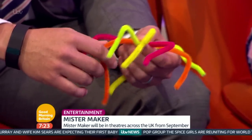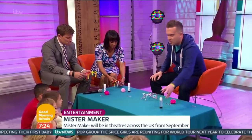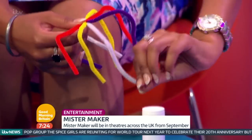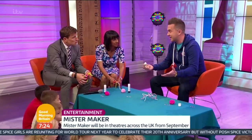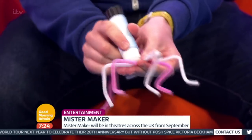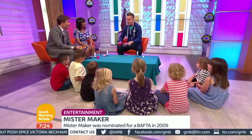How did you get into craft then? Because obviously it's a specific thing. Were you always arty at school? I always loved being creative and making things at home. It sounds a bit of a cliche, but it was a dream for me to become a kids TV presenter and to be making things for my job. I started as a runner many years ago in a TV studio, and in fact I went to university with Kevin Hughes. What an exciting alumni that year.